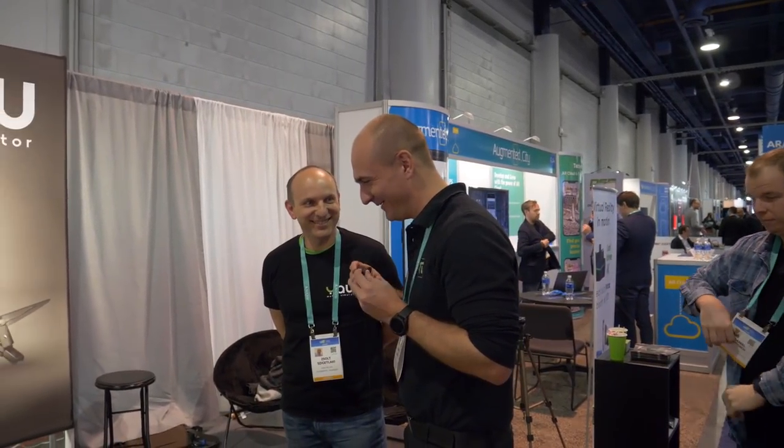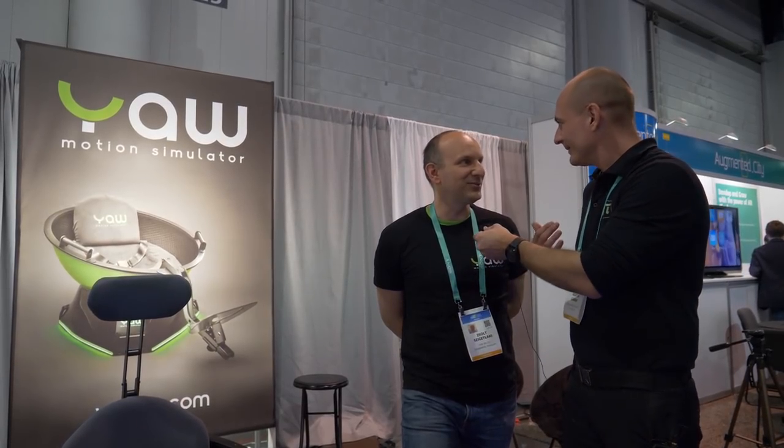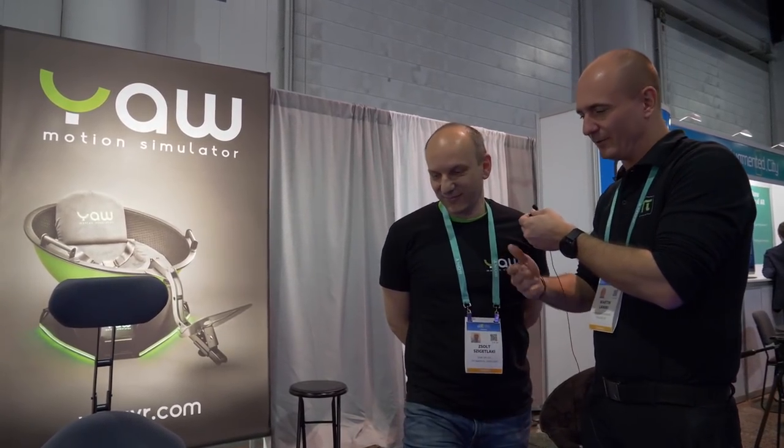I'm going to order one, and I know it takes about four to five weeks right now — 30 to 40 days because of lots of pre-orders and Kickstarter backers who haven't received their simulator yet. But you're delivering, and Kickstarters are tough — Pimax is the same. I'm very happy to see your product is becoming more than just a Kickstarter now; it's a real product you can order from a website, just like Pimax.